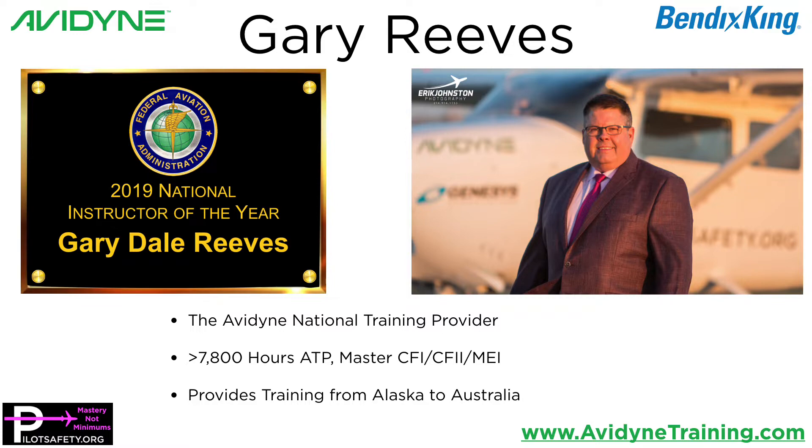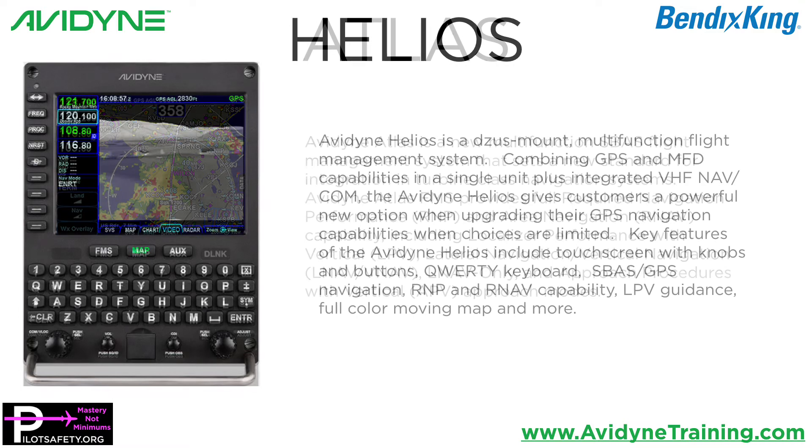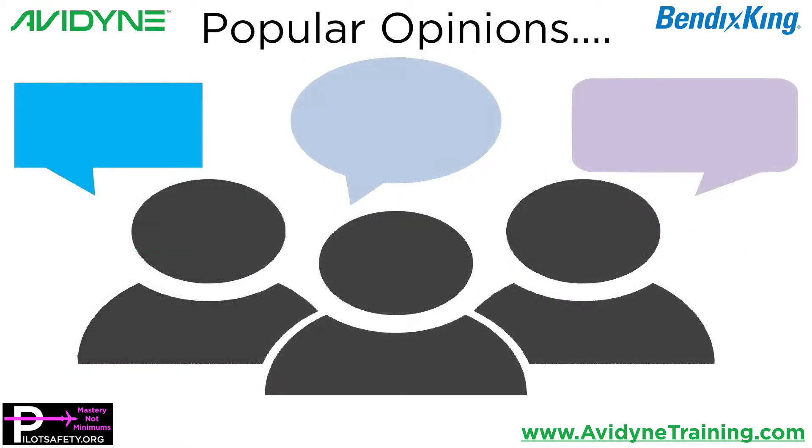This video covers both Avidyne and Bendix King models — the IFD and the Aeronav series, the new Avidyne Atlas, and the new Avidyne Helios. There are a lot of popular opinions that I see shared on Facebook and in public forums about formatting USB drives before each use, and I'd like to cover some of those opinions and set the record straight.